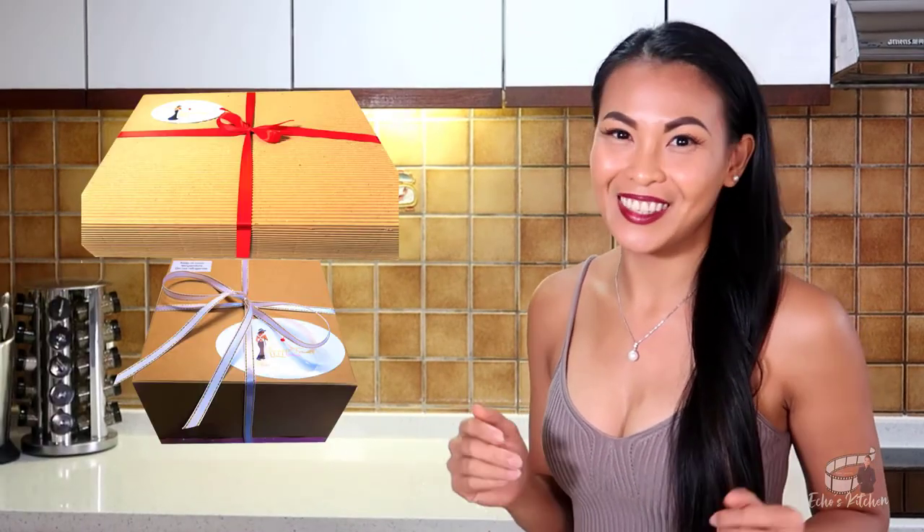Christmas is fast approaching and this muffin is a great gift idea for your friends, colleagues, or anyone. You can make a bunch and wrap them in a foldable gift box and include a personalized note card. It's good to go.